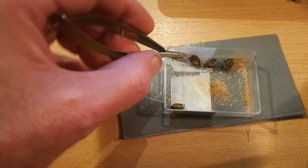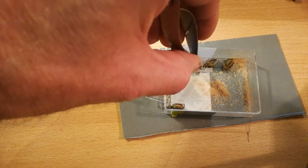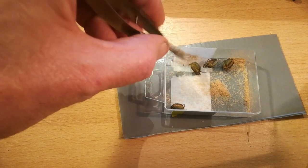Yeah, you can see there are literally thousands of seeds.